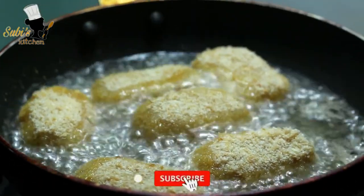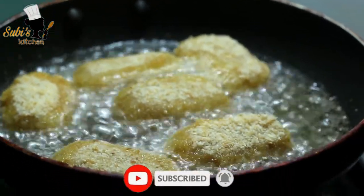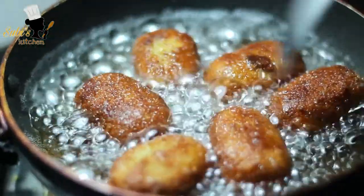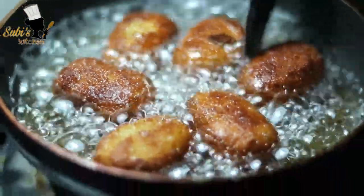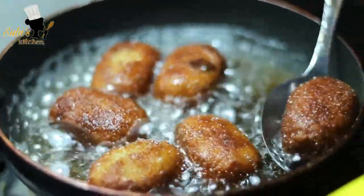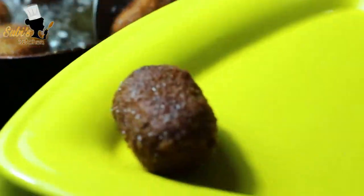Let's make it a little bit. We are ready for chicken nuggets. Let's make it a plate. It's simple. It's easy to cook.